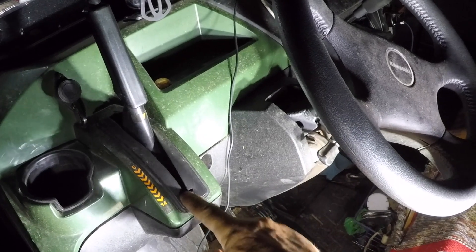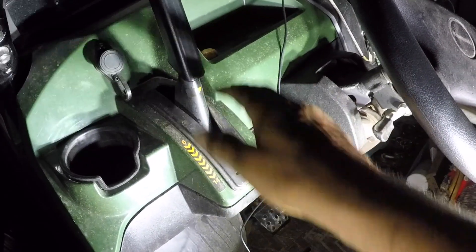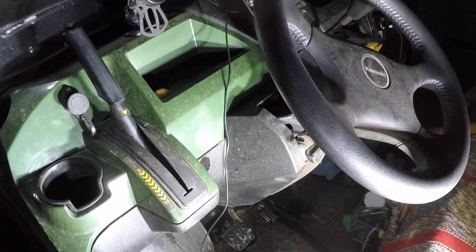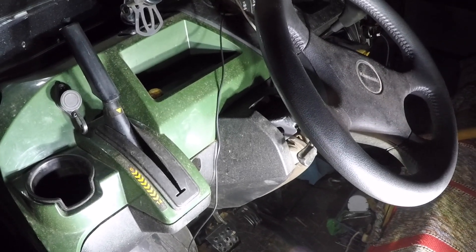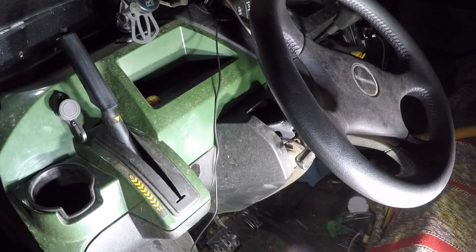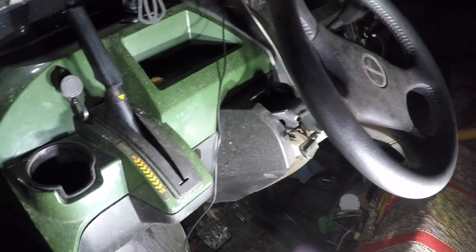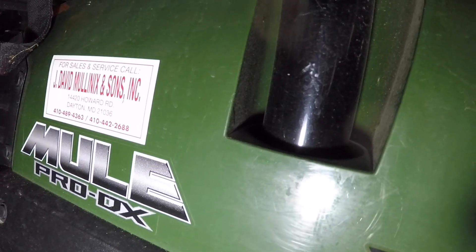It was going way down to there; now it's at six. That tightened it up. So that's one way of tightening up your handbrake on your Kawasaki Mule Pro DX with EPS.